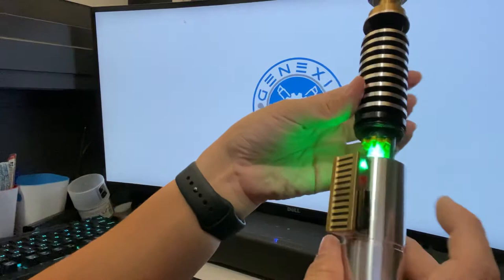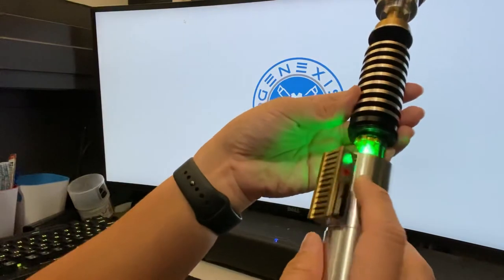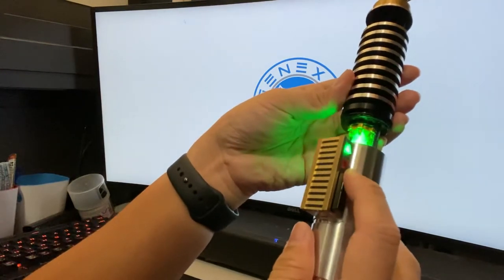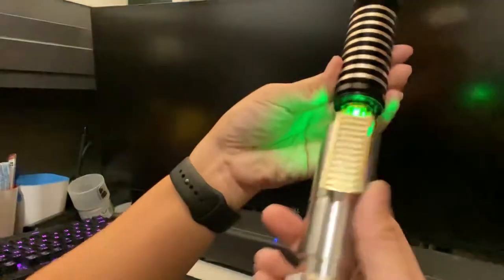The crystal chamber is here, and there's something called multi-phase in ProffieOS5, where you can change your presets — basically your sound fonts — without having to turn off the blade and turn it on again. Just turn it on, hold the auxiliary button and do a twist.